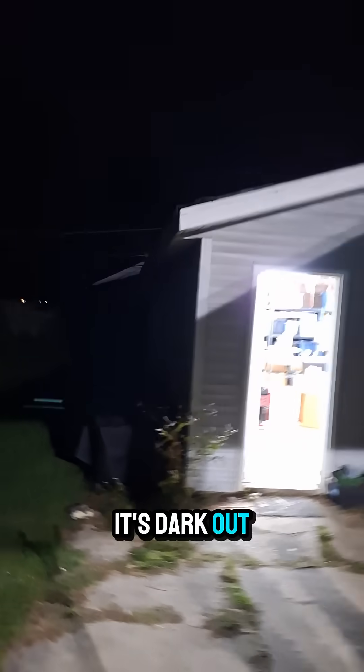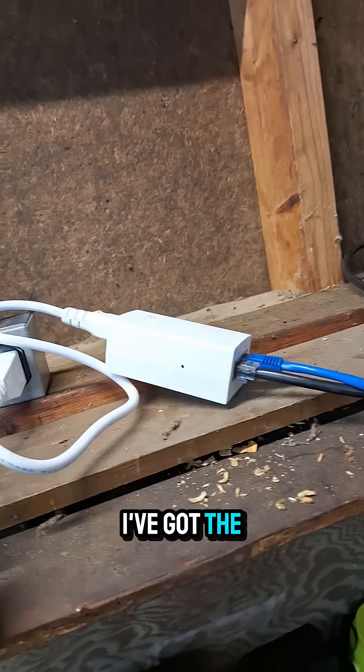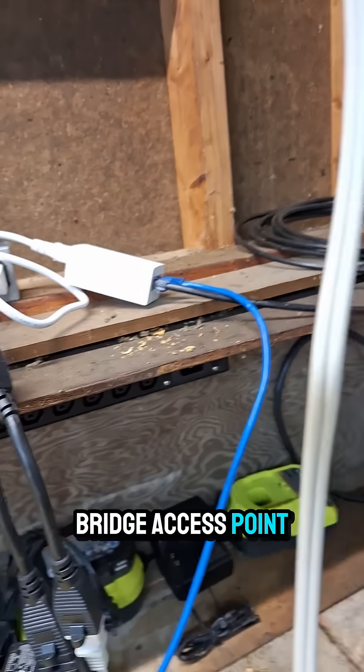I just got it set up on the side of the house here. It's dark out so you can't see it very well, but you'll see it in the video that comes out soon. There's the other end — and it's horrible. Man, I need a new phone. So getting prepped for tomorrow, I've got the power over ethernet adapter here from the wireless bridge access point going directly from here.